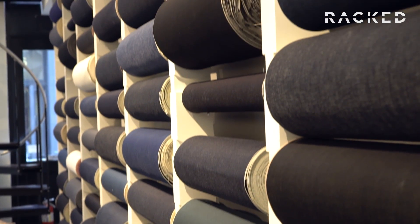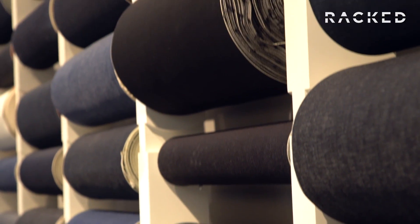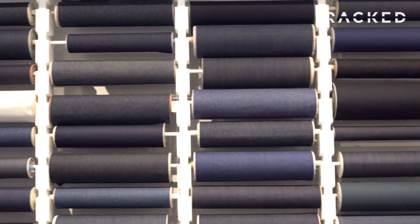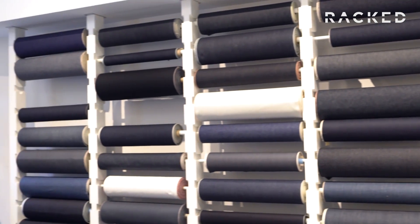So if you have a preference for a more iconic-looking jean — something like jeans from the 1920s — red cast is probably your direction. If you want something that's a bit more modern, a bit more Japanese, then you're probably going to think about greens.